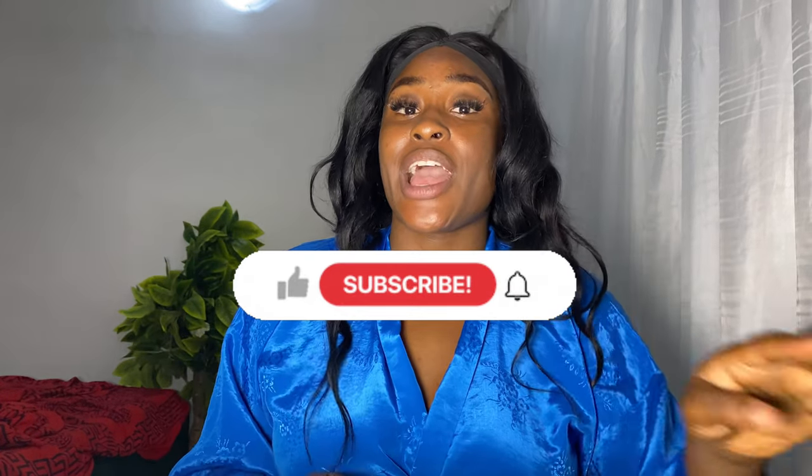Hey loves, welcome back to my channel. If you're new here, my name is Nita Nita Mary. In today's video, I have something to review — this is the Misha Aqua Sun Gel with SPF 50.